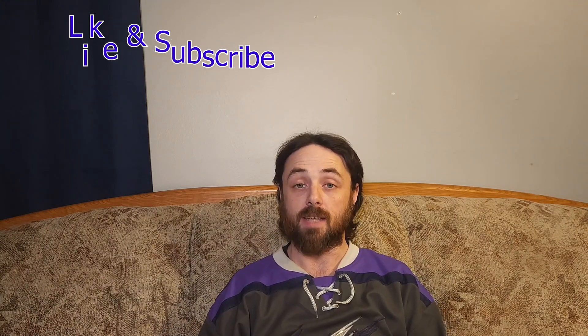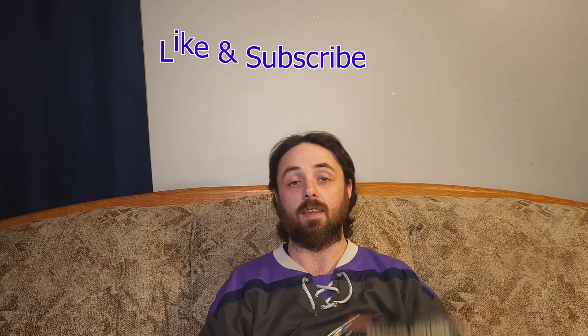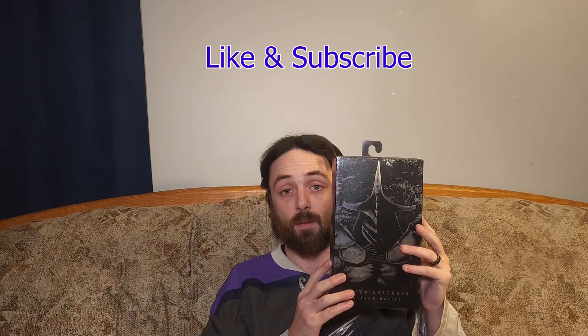Hey everyone, Jimmy with the Triple C Collective here, and I'm ready to bring you a new unboxing today. We're gonna be unboxing the Super Shredder Shadow Master. That's right — this is the third and final in our Super Shredder unboxing series.